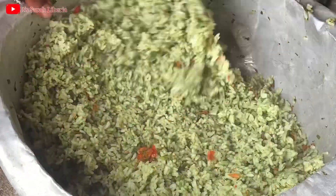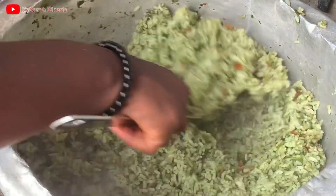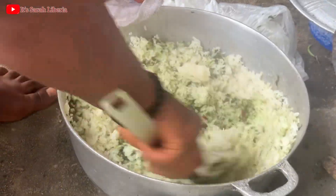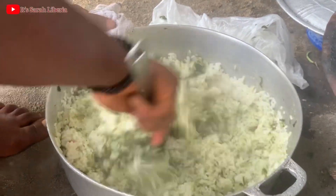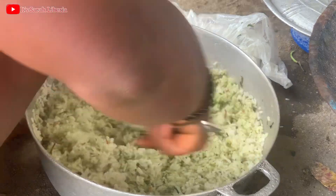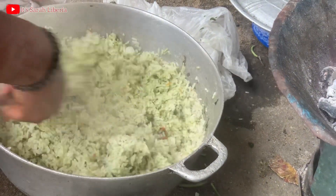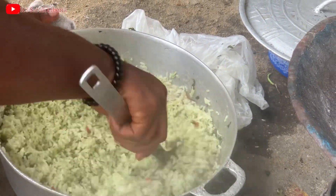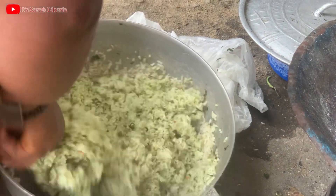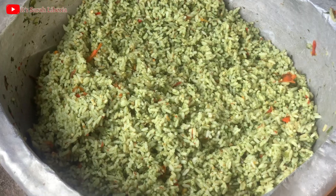As you can see, this one is very juicy-looking and yummy. For this one the ingredients were small and the rice was plenty, so it didn't turn out the way we wanted it to be. After stirring it, make sure to put your fresh, nice, sweet red oil — palm oil — over it and start to enjoy yourself.